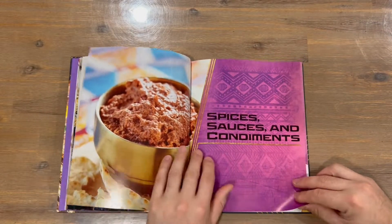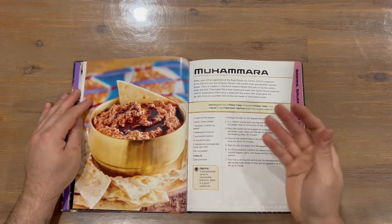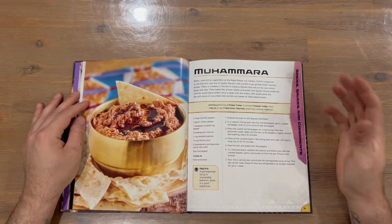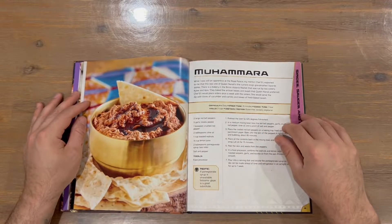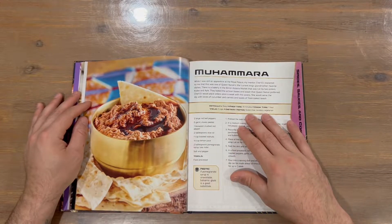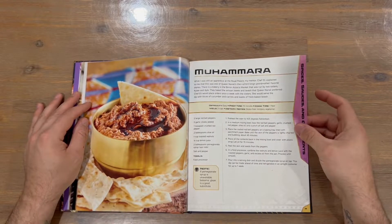We've got a spices, sauces, and condiments section. Not going to run through all the names, but basically most recipes will have a glossy finished product image, a description of the recipe, the ingredients you need, and the steps to follow. There's also a heading called 'Before You Start' that gives you a difficulty level, prep time, cook time, yield, and dietary notes.